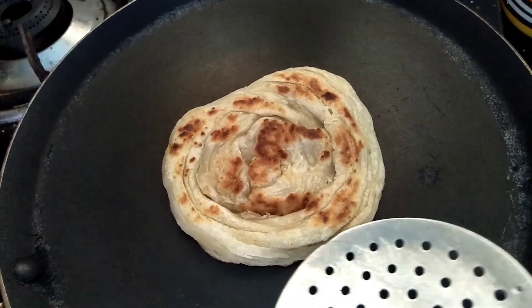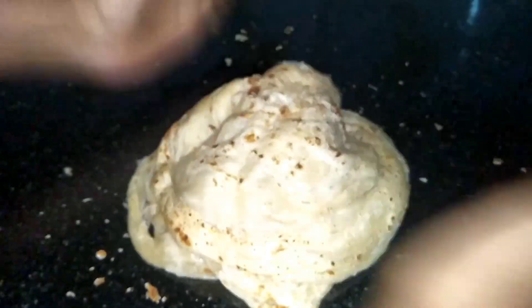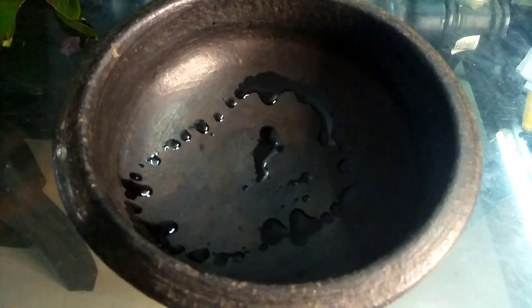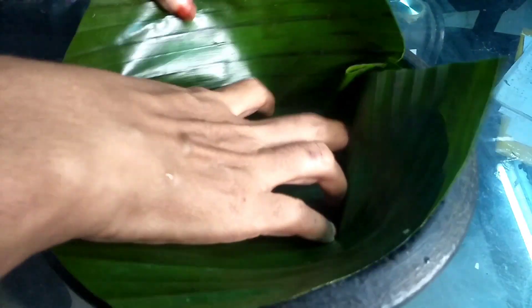We are going to shoot the layer, so we will shoot the layer. We will use these. Now we will add the nelanum. After this, we will add the nelanum.